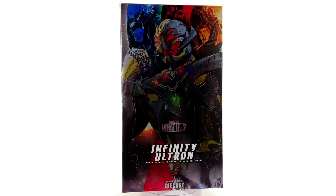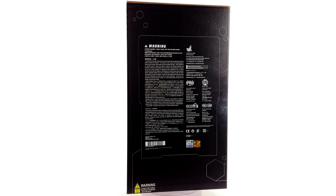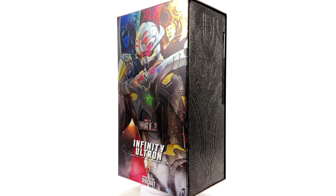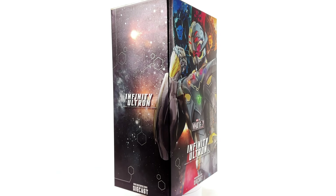I got mine from ToysWonderland.com — link for that is in the description below. They do have Pay In Four and a loyalty program. While you're down there, why not hit that subscribe, bell notification icon, and join button so you're notified as soon as a brand new review goes live on the channel.